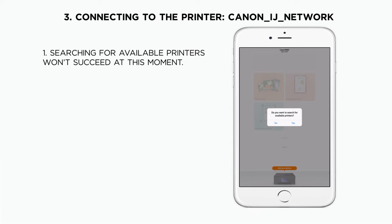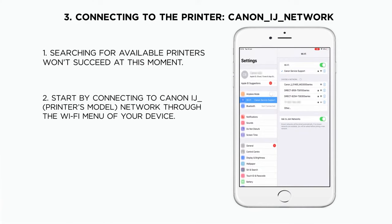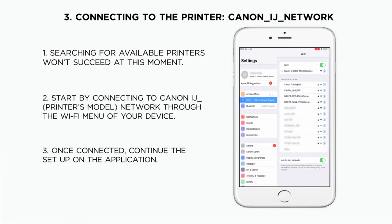Once the application is launched, a message will appear asking for permission to search for available printers on the network. Our new printer will not be found since we have not set it up yet. In order to do so, you will need to connect the device to Canon IJ Setup Network. Once we are connected to the printer's network, the app will communicate with the printer and the printer will search for Wi-Fi networks.